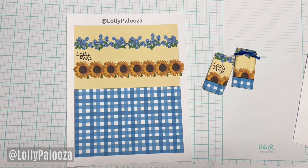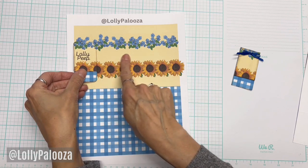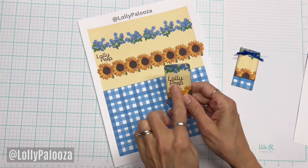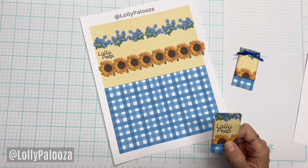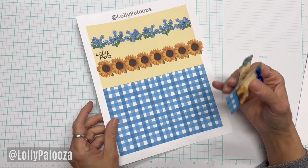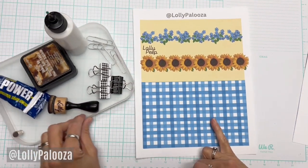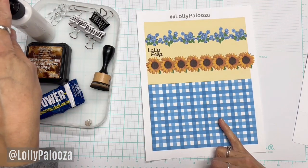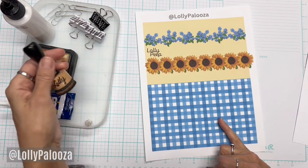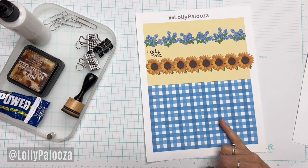I'm going to give you two downloads. One has the Lolly Peep as the first clip, and then you get four more one-and-a-half-inch-wide clips. If you don't want a Lolly Peep one, I'm giving you a plain one as well. And if you want to join my Lollypalooza Peeps group on Facebook, there's a link down below. Other than the download, you will need some glue for paper, some really sturdy permanent glue for your paperclip or magnet, distress ink if you want it, binder clips, and your choice of paperclips or magnets.